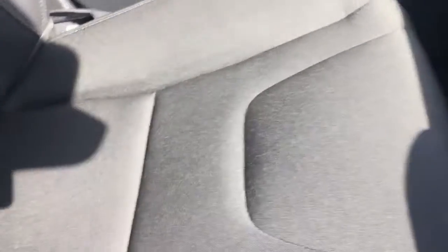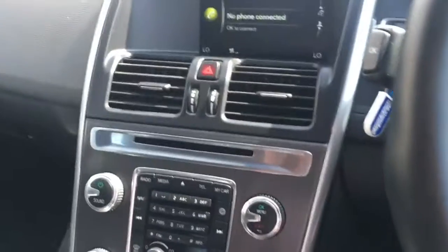In terms of upholstery, we've got this lovely black cloth seat — it's very neatly presented, the stitching is very nicely done, and it's really comfortable as well.